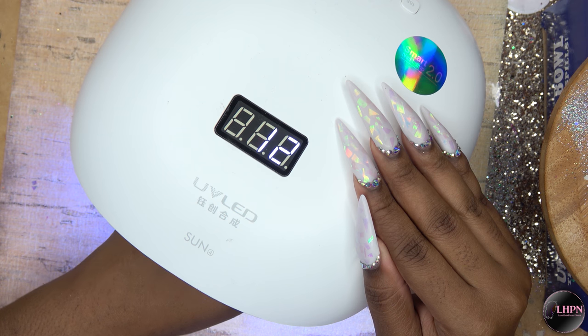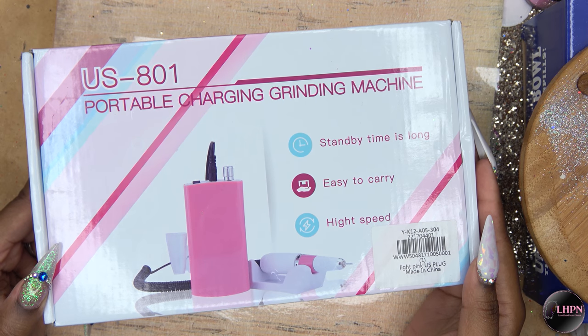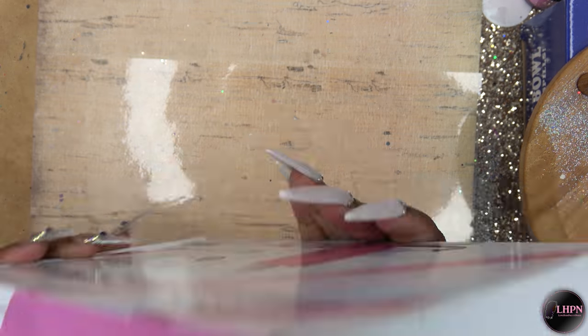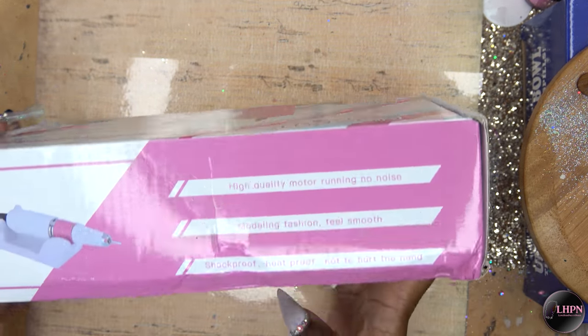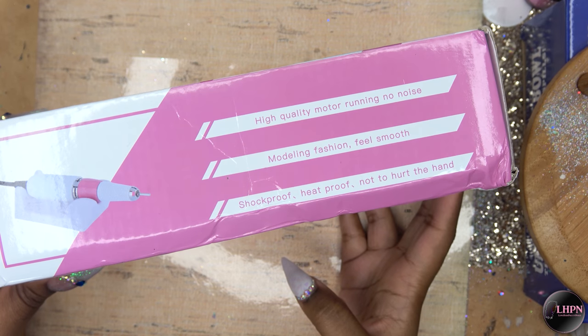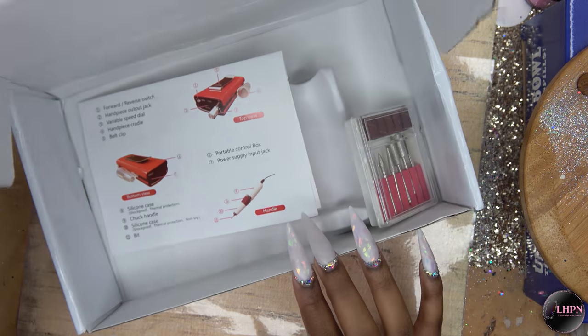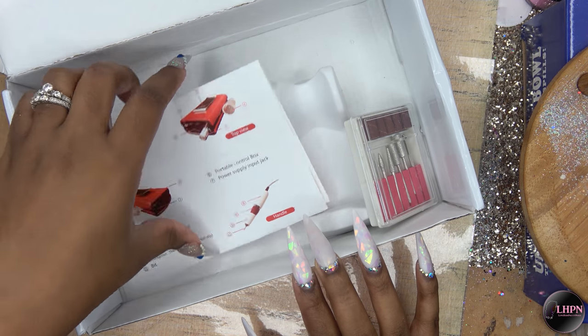So this is the next nail goodie — I got a new e-file. The box is pretty simple and kind of gives you some specs of what the file is all about. Inside the box you do get instructions.